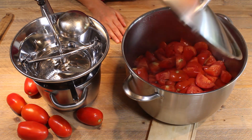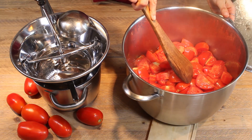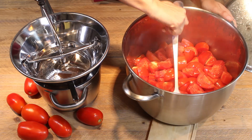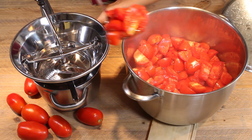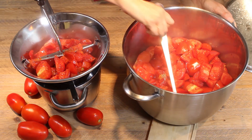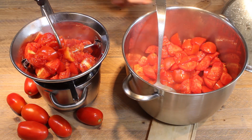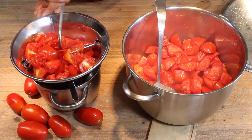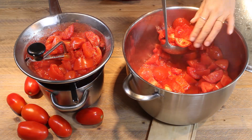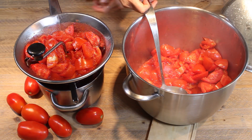The chopped tomatoes are cooked enough — you can see they are a little bit softer. Now we're going to grind them through this passatutto. The liquid on the bottom is just the liquid from the tomatoes. Through the passatutto, just the pulp will go down and the skin and the few seeds will stay up. We'll try not to include the water when we grind them.